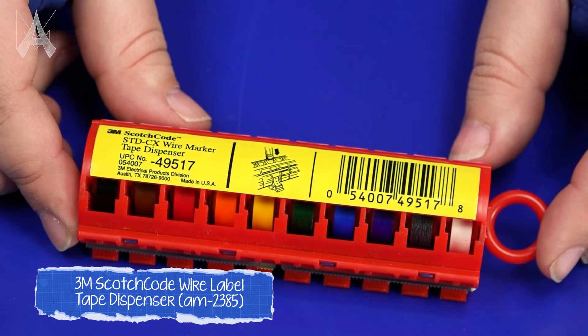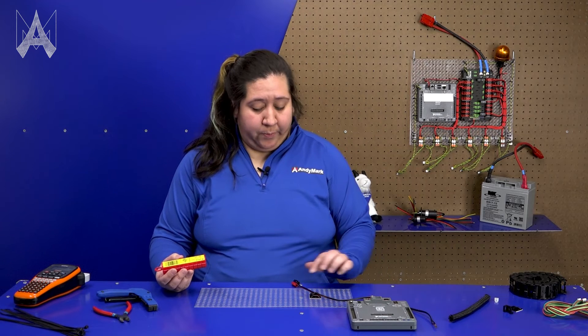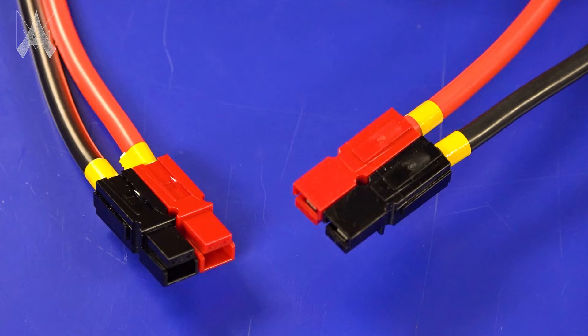It's very useful to keep serviceability in mind when you're wiring up your robot. Doing things like labeling connections can really help if you need to troubleshoot any issues at the competition. You can use colored labels to label each wire and where it goes. Especially when using quick disconnects on your robot, it's very useful to label both ends of the wire so if a connection becomes disconnected, you have a color code to know exactly where to plug it back into.